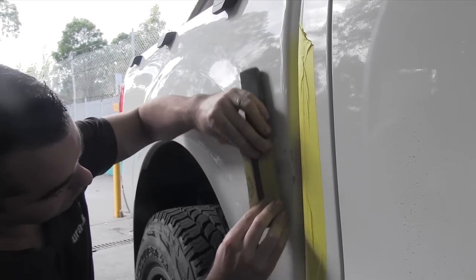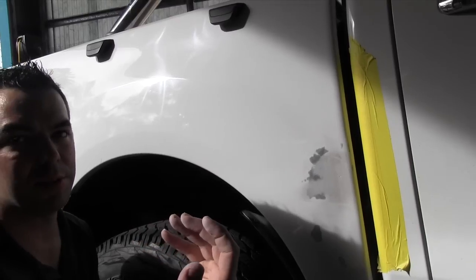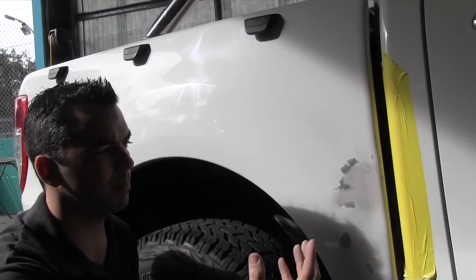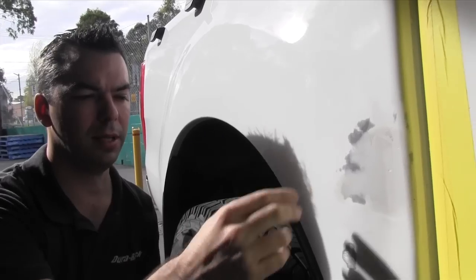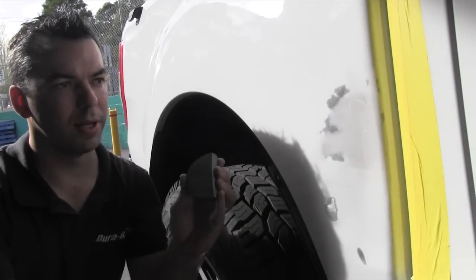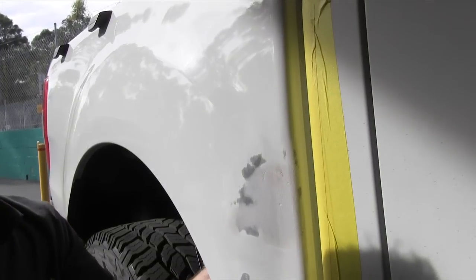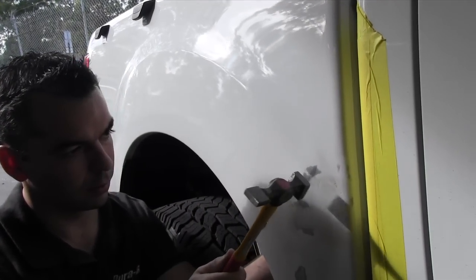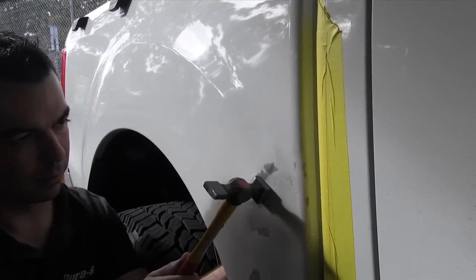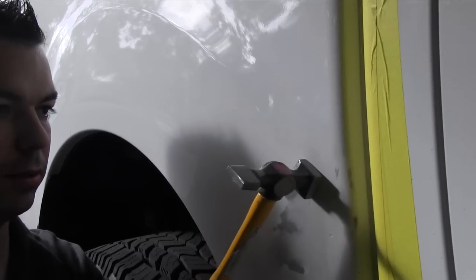We've had a look and we've noticed a bit of a high spot where the metal's pushed too far out. That means we'd have to put way too much filler in around it to get the right shape of the car. So we're going to knock that high spot back in — just get a little dolly and slide it up behind there, then grab a little hammer and gently tap the high spot in. When I've got the dolly behind there and use the hammer, I don't want to hit the steel hard onto the dolly because it will stretch the steel and pop out even further. The dolly holds the steel next to the high spot and allows an air gap behind to push the high spot back in.